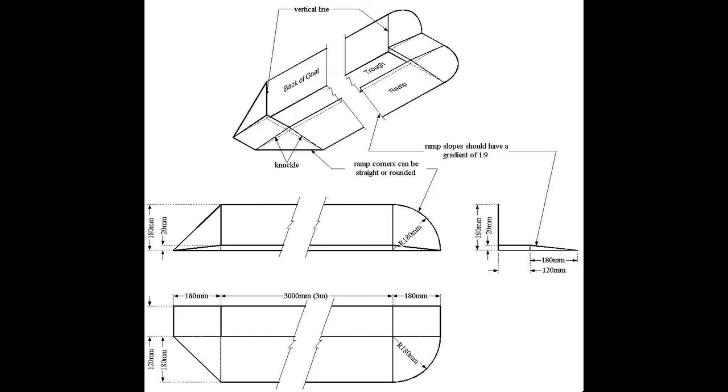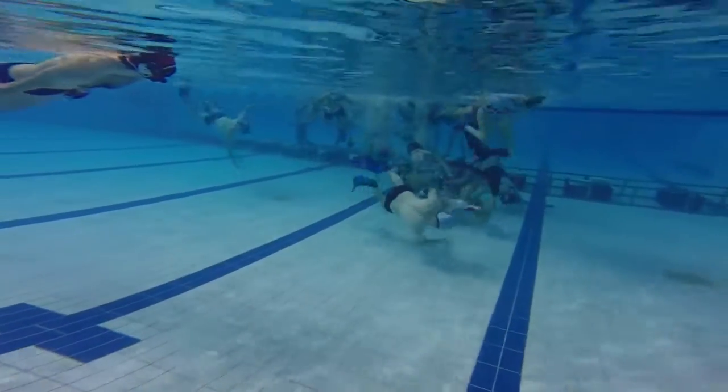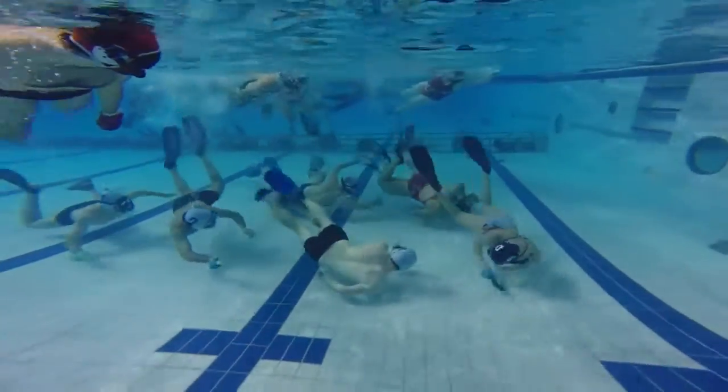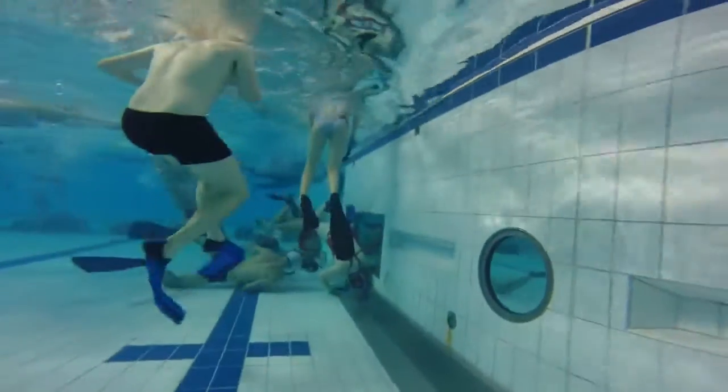The goals are three meters wide and are at opposite ends of the playing area on the pool bottom. We play with GO-HSA in the Gatineau-Ottawa region. Underwater hockey has been in the Gatineau-Ottawa region for over 25 years.